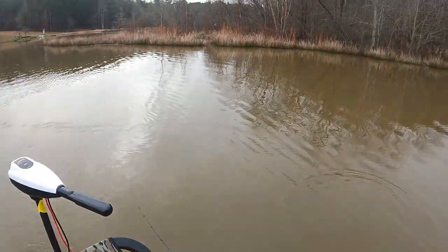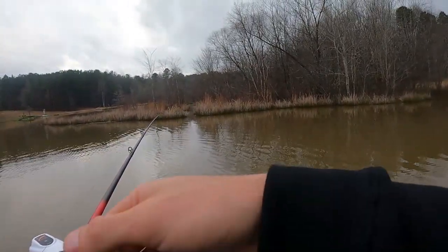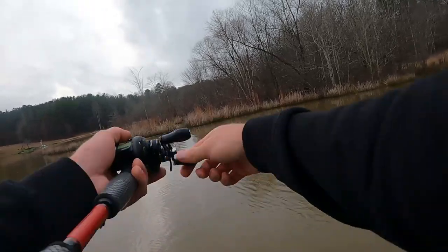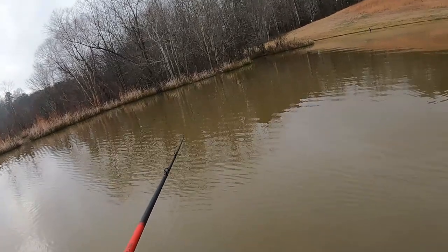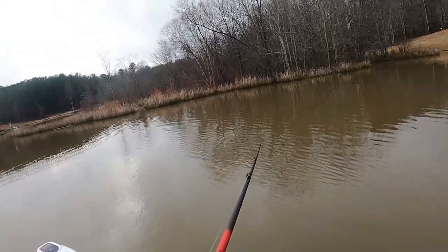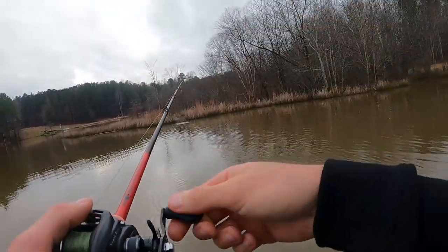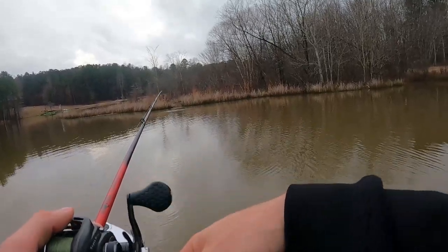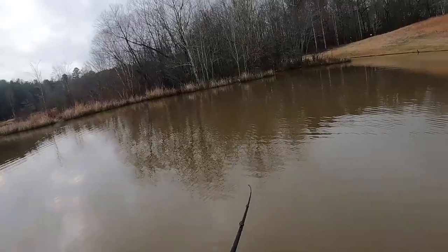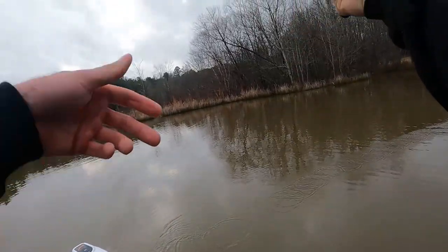Maybe I can get into it again. I thought I was on grass — I keep making that mistake. I don't think I got a clean hook in him, so I could have spooked him pretty good. Man, that was a good one. It's just like it was the other day — you ain't getting many bites, but every fish has been good.